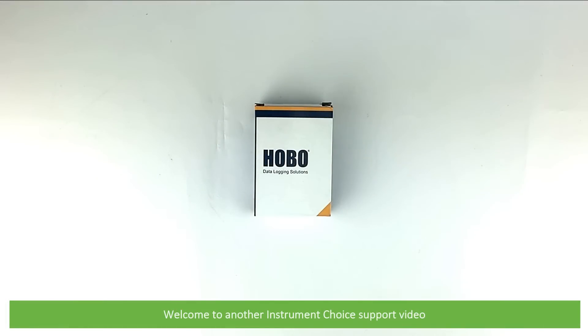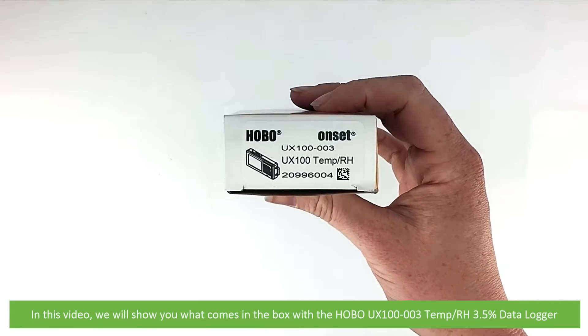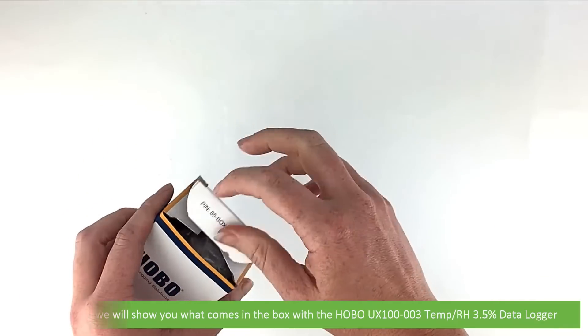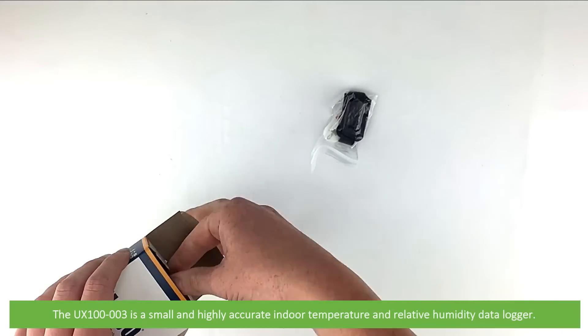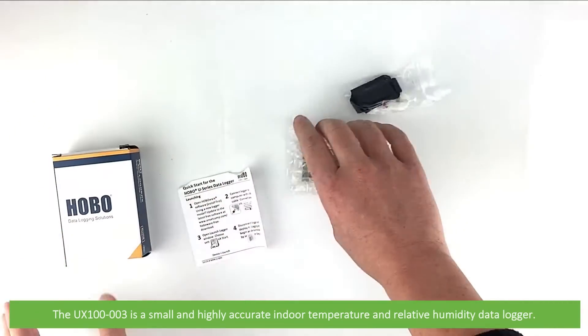Hi and welcome to another Instrument Choice support video. In this video we'll show you what comes in the box with the Hobo UX100-003 Temperature and Relative Humidity Data Logger. The UX100-003 is a small and highly accurate indoor temperature and relative humidity data logger.